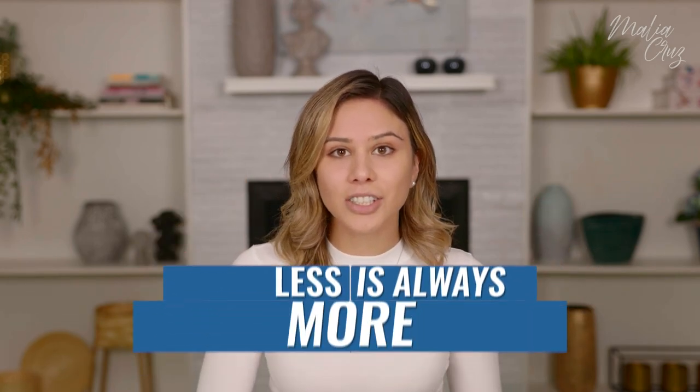A staple tip for foundation is: less is always more. Less product is more — the most minimalistic amount you can use is what's going to make your makeup look flawless, airbrushed, beautiful, and last way longer, especially if you have particularly textured skin. Because what happens when you cake on all that makeup is that texture doesn't go away. It's very hard to deal with texture, so this is the best method for that.